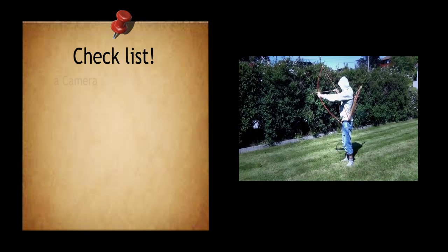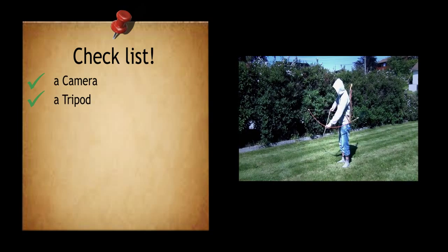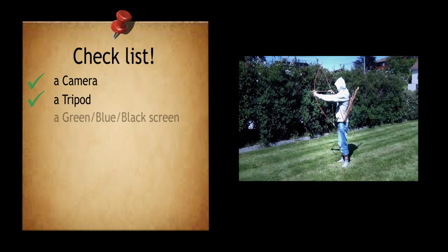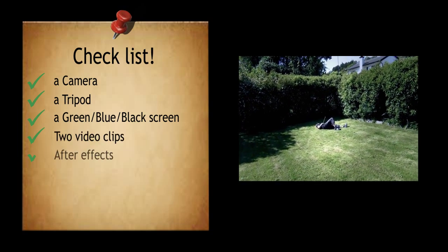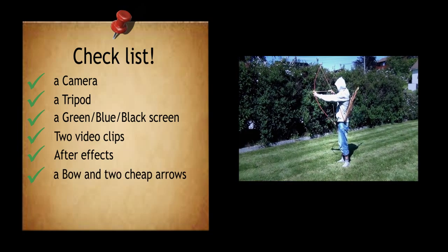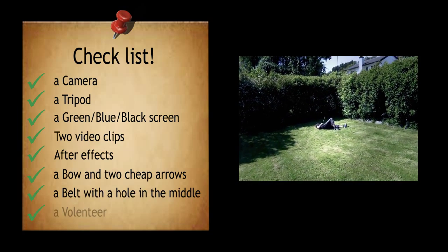So what you will need is a camera, of course, and a tripod — though you actually don't need a tripod; you can use one if you want a steady picture. You need a green screen or a black screen, two video clips, After Effects — or another editing program if you prefer — a bow and two cheap arrows, a belt with a hole in the middle, and of course a volunteer.